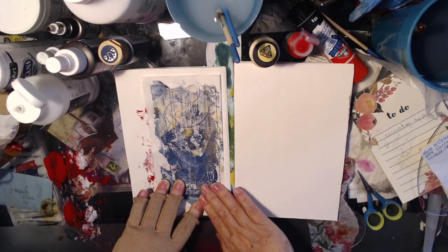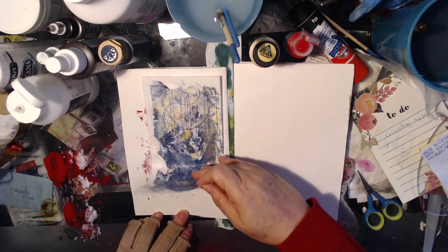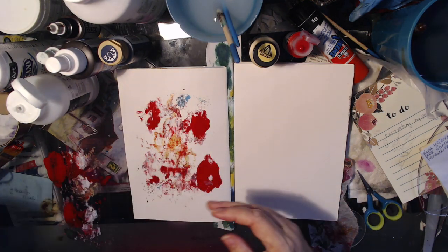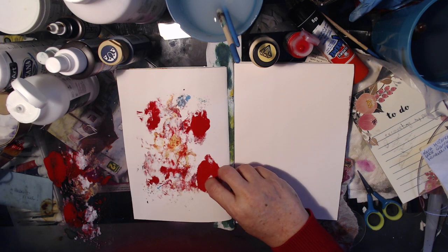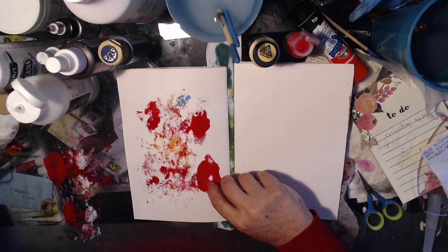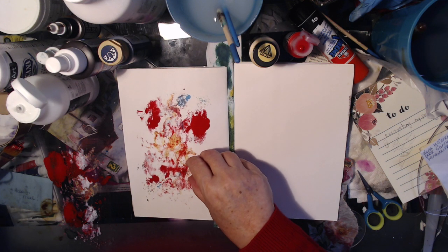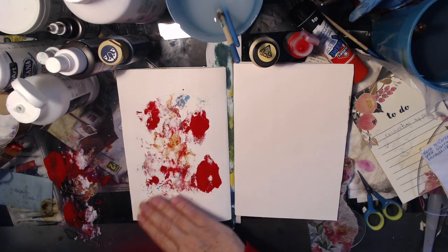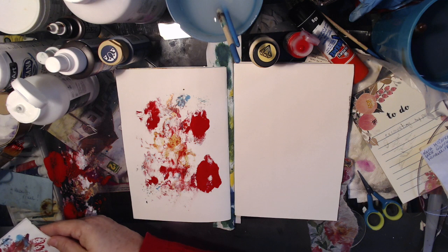Let's see what happens when we do this. Oh, and look at that — the sticker came up! Note to self: one of these sides works and the other doesn't. But you know what, we were after texture and interest anyway, so what the hell.